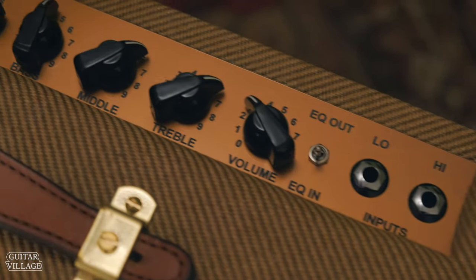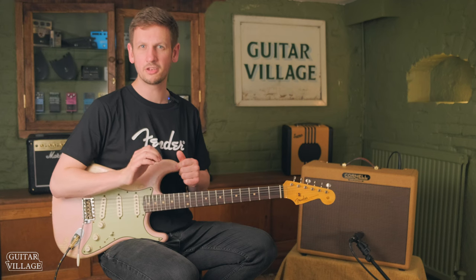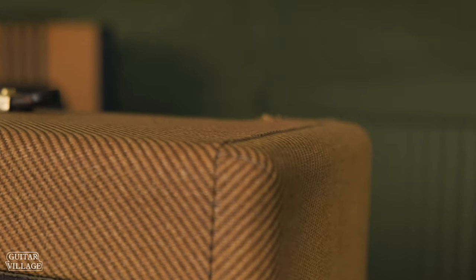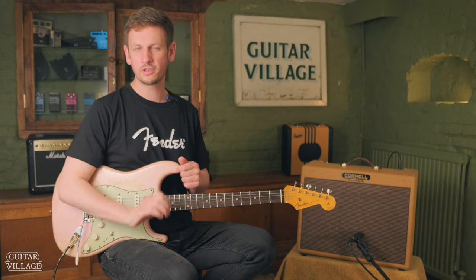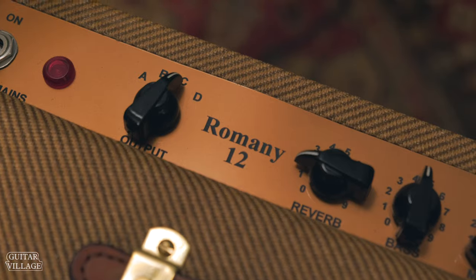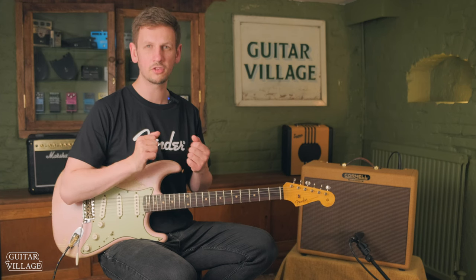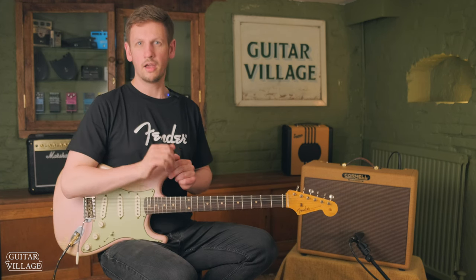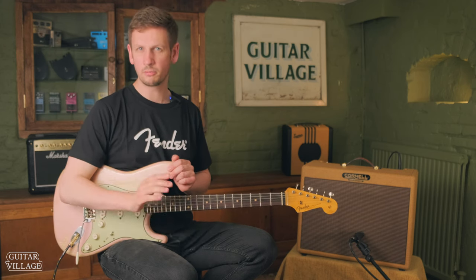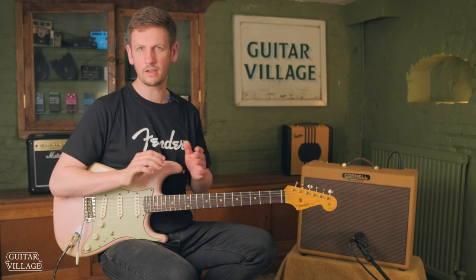Let's check out some specifics about the Romany 12. It's built in the UK, it's all valve, and features a 12 inch Jensen speaker, so you're going to be getting some of those classic American tweed sounds. As you can see, it is covered in tweed, just like some of those original Fender amps. The voicing is very similar to a tweed amp as well. It's got four selectable outputs, so you can go from 10 watts all the way down to 0.05 watts, which means it's great for small gigs, rehearsals, studio work, and even late night bedroom practice. It's also got a three band EQ, which means you can really dial in some different tones, and an EQ in and out switch for the purists among us.